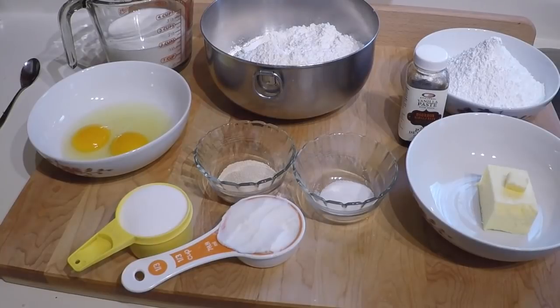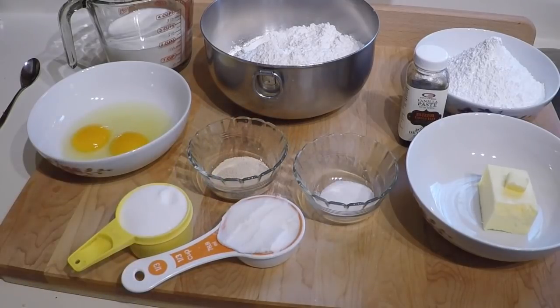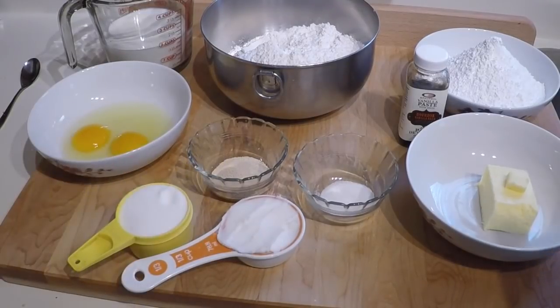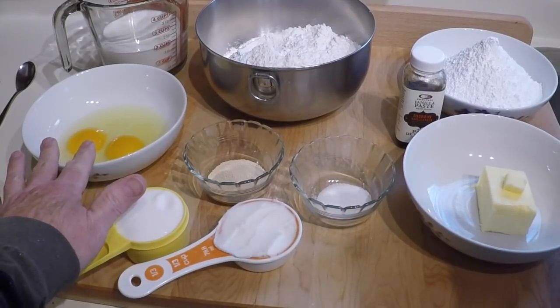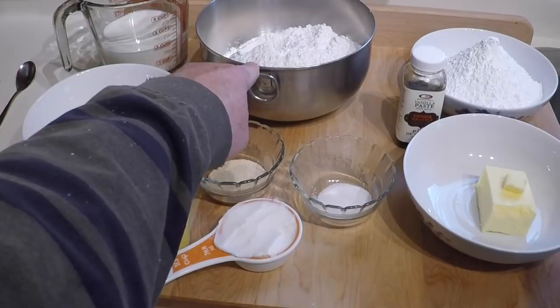Let's go through the list of ingredients first. A half ounce of yeast — I'm using instant yeast. A quarter cup of water and a cup and a half of milk, both should be lukewarm. The quarter cup of water was to prove the yeast in, but since I'm using instant yeast that isn't necessary, so I just combined it with the milk to keep the same amount of liquid. A half cup of white sugar, a teaspoon of salt, two eggs, a third of a cup of vegetable shortening, and five cups of all-purpose flour.